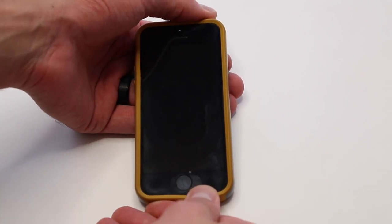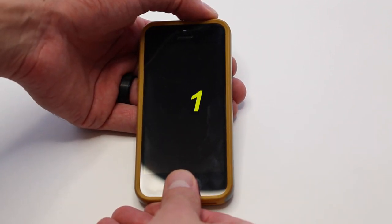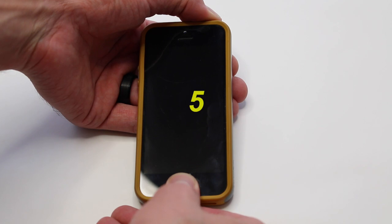There are several reasons why your screen could go black, but what you're going to want to do is hold both the home button and the sleep-wake button until the logo appears. It's supposed to be about 10 seconds, but sometimes it could take longer.